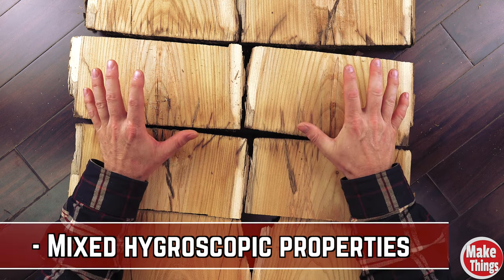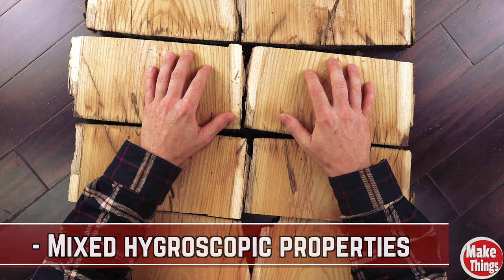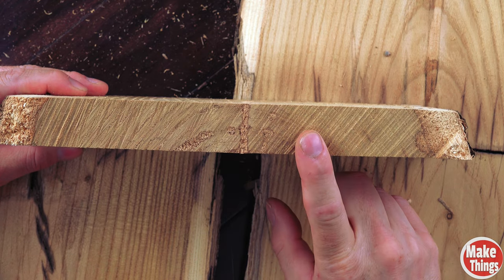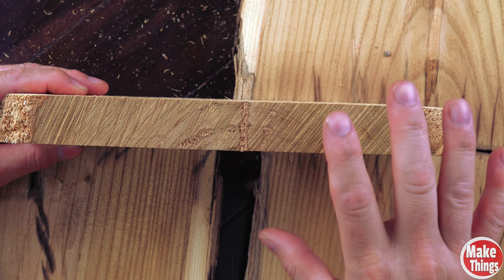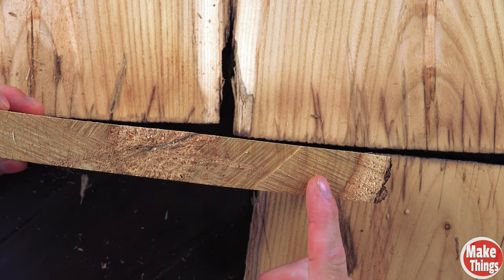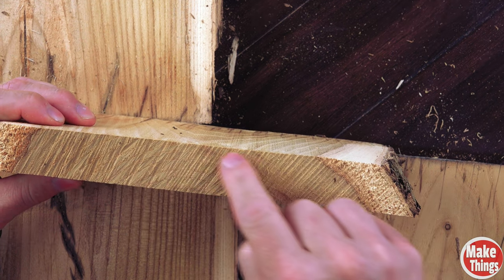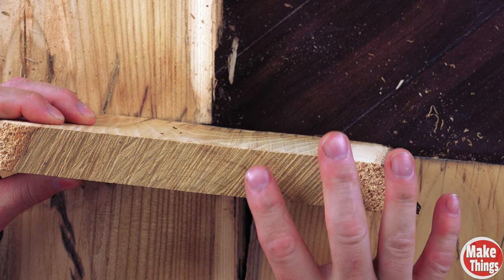Another problem you run into with this method is the way in which the lumber dries and later how it absorbs and releases moisture. Because of the tangential rings, different areas of the log will dry differently. In some places where the grains are tight and nearly vertical, you'll get very minimal shrinkage, while rings that are more spread out will absorb more moisture and tend to cup.